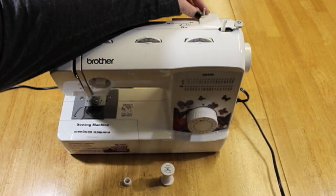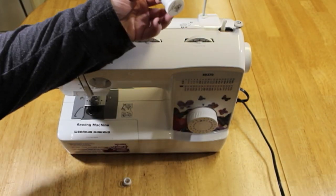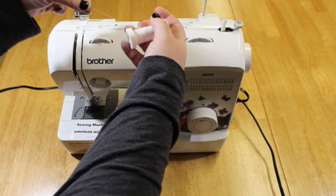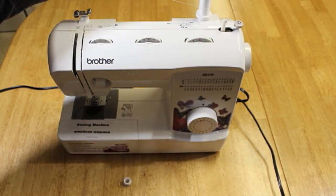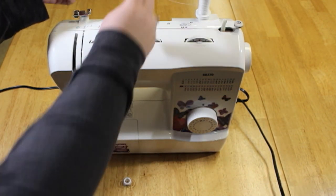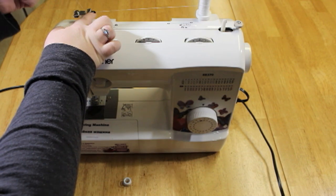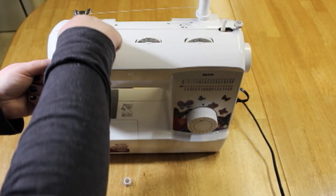The thread holder is over here — as you can see it's down. You just simply pop it up and then you're going to take your thread, find the ending, and make sure that it's running this way. Put it in the thread holder, hold it firmly, wrap it under — there's a little clip here — wrap it under there and then pull it through here. It basically goes this way and down.